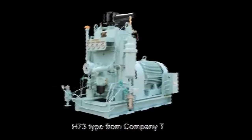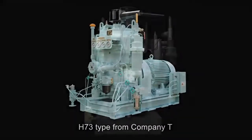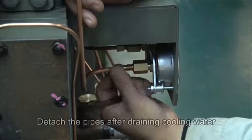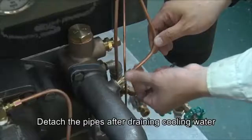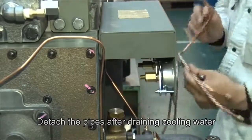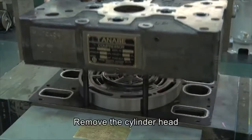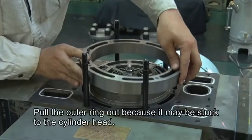First, let's look at Company T's air compressor. We will see its parts as we follow its disassembly process. Detach the pipes after draining the cooling water. Remove the cylinder head and pull the outer ring out, because it may be stuck to the cylinder head.